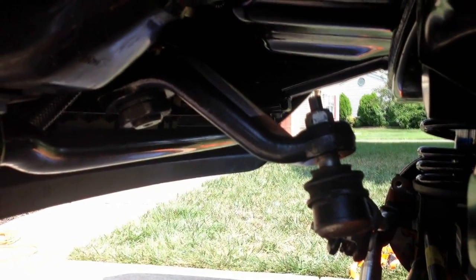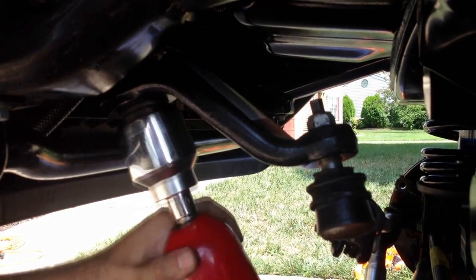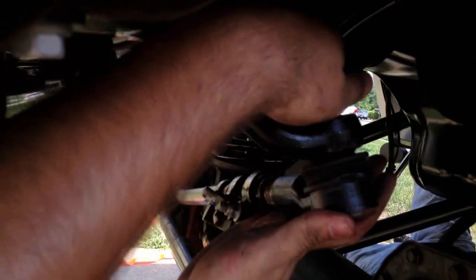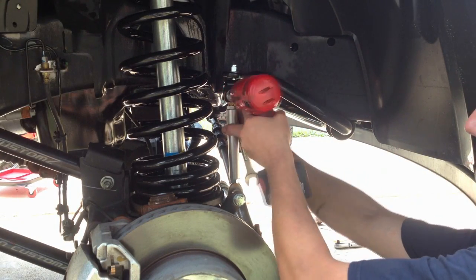Now you're going to put your pitman arm on, tighten the bolt down, and reinstall your drag link. Then go ahead and put your sway bar end links on and tighten them down.